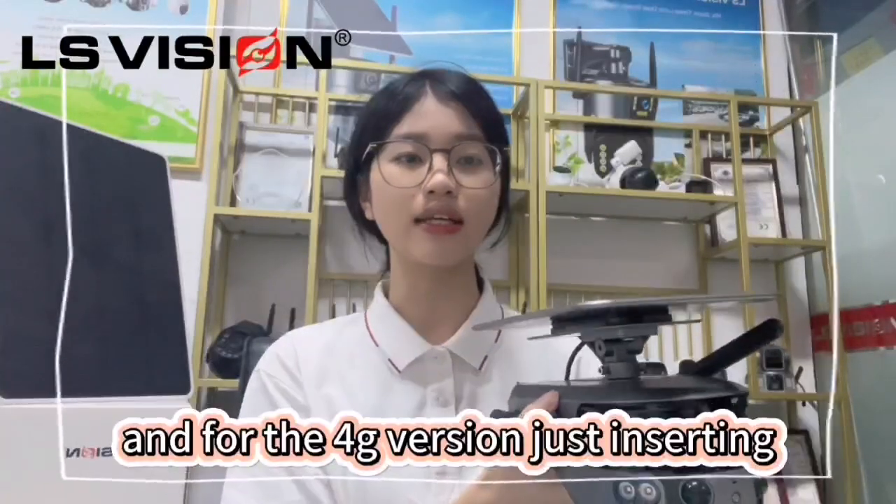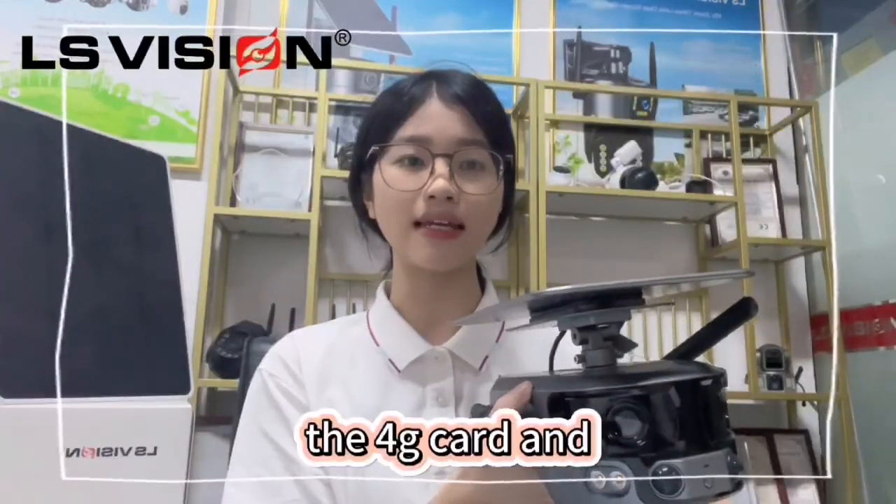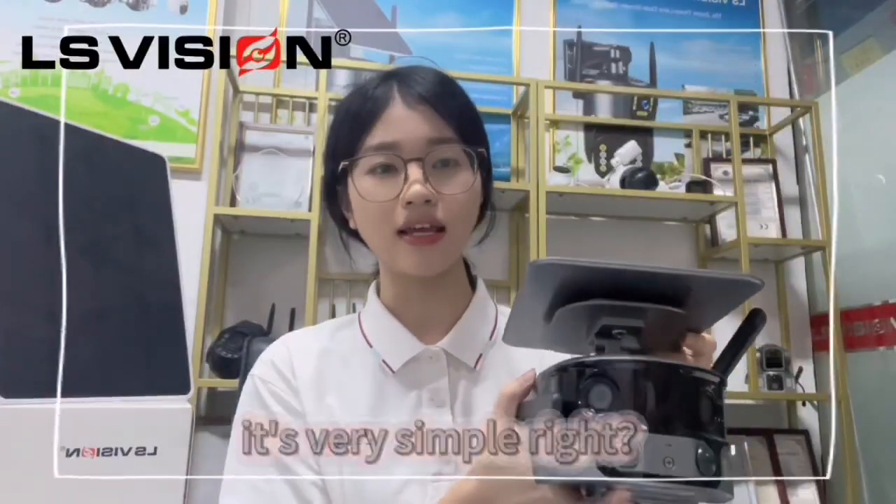And for the 4G version, setting the 4G card and scanning the code to connect is very simple.